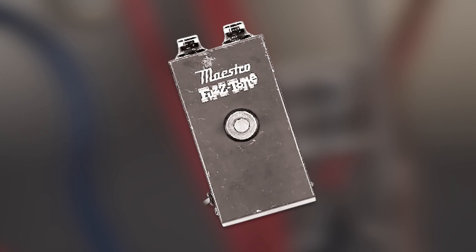Unfortunately, the Fuzz Tone wouldn't sell many units during the first few years of its release, partly because it was such a novel concept. Maybe I'm not selling just how unusual the idea of the Fuzz Tone was when it was first being manufactured in the early 60s. Distortion for distortion's sake still wasn't a very popular idea, so Maestro marketed it as a sort of early synthesizer.